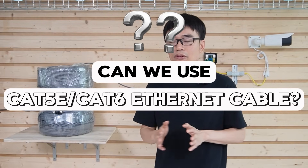We leave one question: can we use the Cat5 or Cat6 Ethernet cable to install all these cameras? We will try to explore the solution in this video.